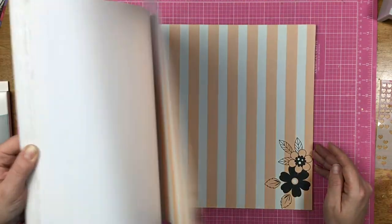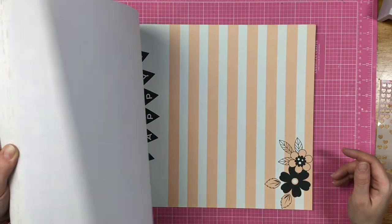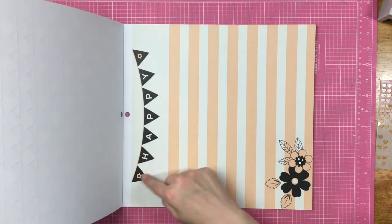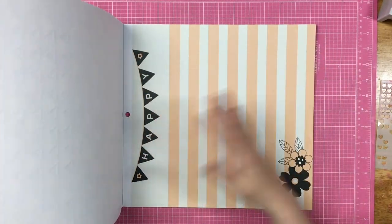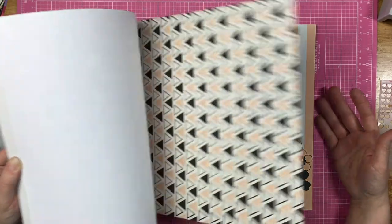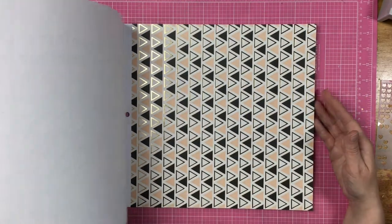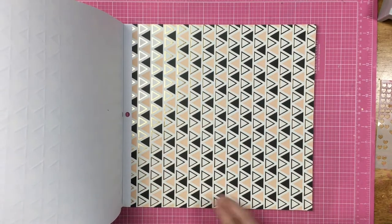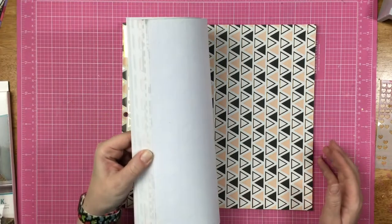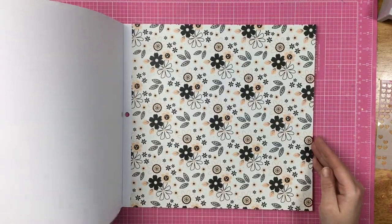Then we have these with a happy banner across the top. I will probably fussy cut that out and use this as a piece of paper and add more. Then here is some triangles with gold foil — this would be great to use as a full background page, or you can trim it down and cut banners out of them. And then three of these beautiful florals.